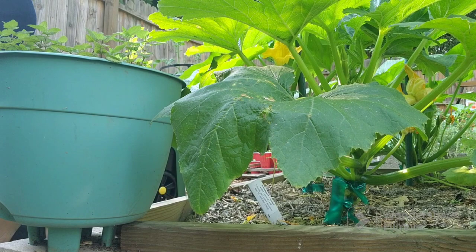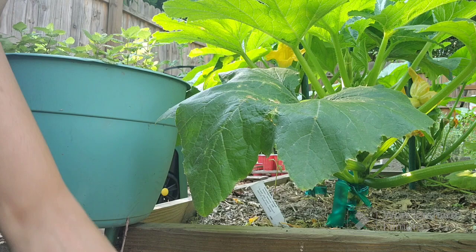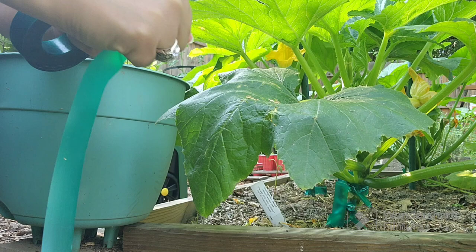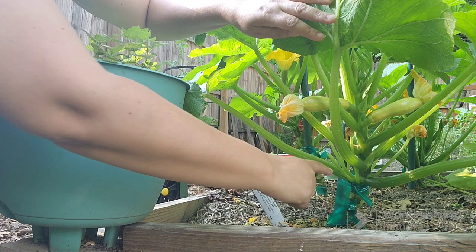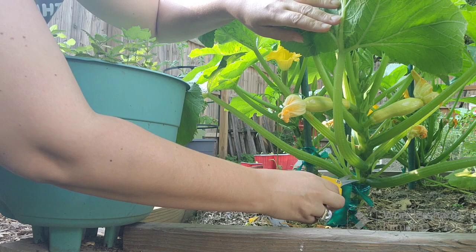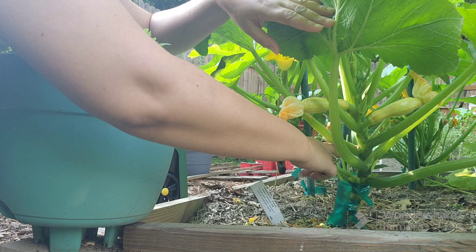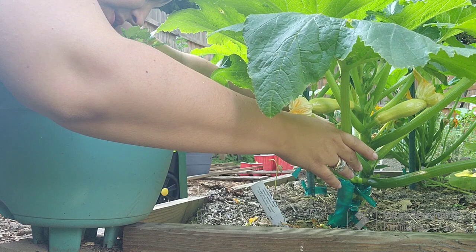Let's get started with the squash. I have a little squash right here — some of it has already been tied up but needs a little more. First, I tear off about an arm's length of gardening tape. Then I look under the plant — see this flower here is spent, so I trim that off. I go in and gently cut off all the ones that have already bloomed, cutting close to the stem without damaging it.